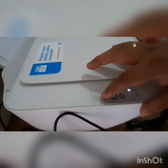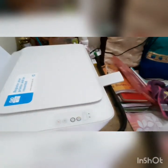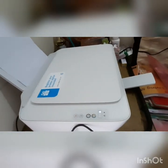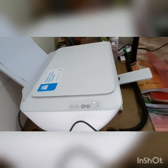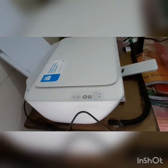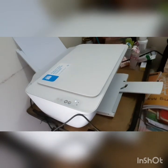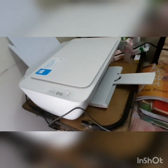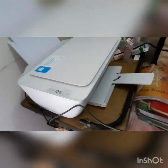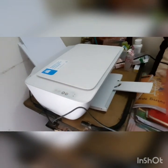It should print automatically. Let's see if it's going to print. If you look closely, the sheet is actually going down — yeah, it's going down. I think we have given a color printout this time, and it is taking some time.